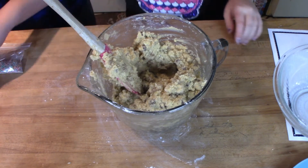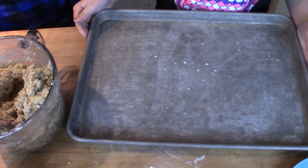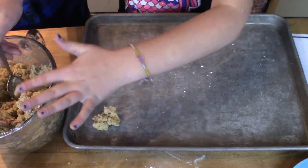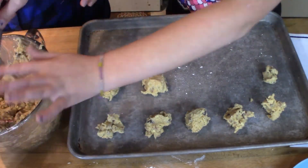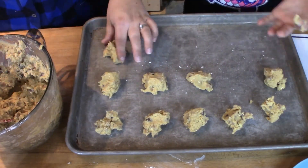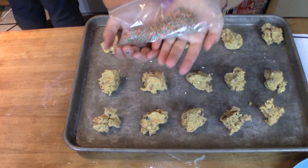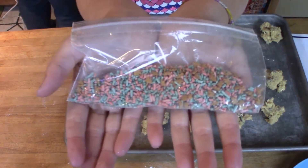Now we're going to take some and put it on the cookie sheet. Just for fun, I'm adding some holiday sprinkles — they're pink and blue with little gingerbread men.